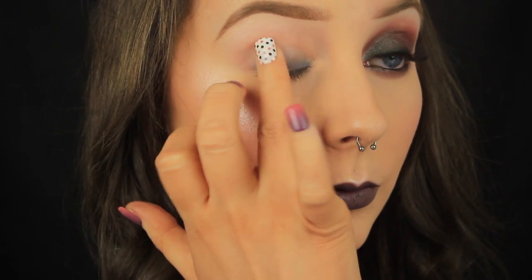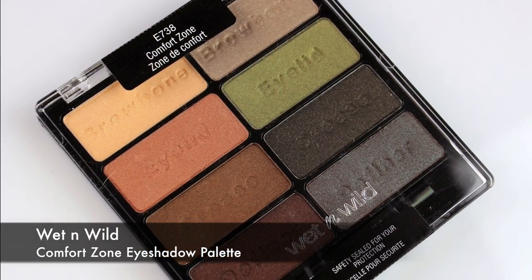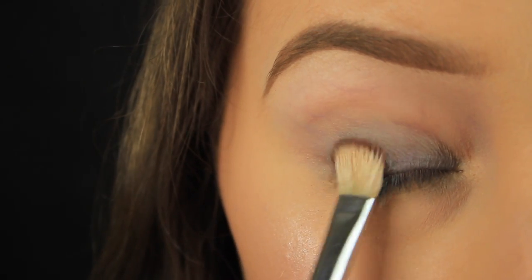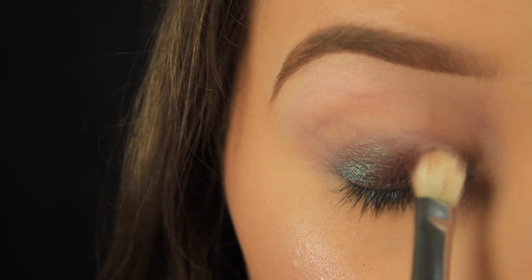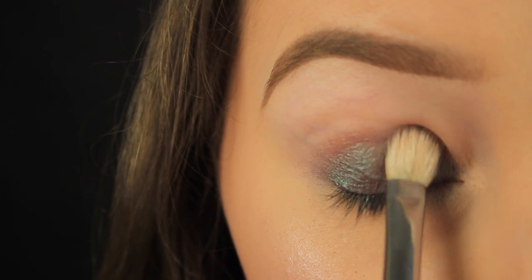The eyeshadow I'm using today is one out of a palette I love so much — it's an oldie but a goodie. It's the Wet n Wild Comfort Zone eyeshadow palette and I'm using the Definer shade today. I've picked up some of this shadow on the side of my blending brush and now I'm pressing the shadow on top of that eyeshadow base. By pressing the eyeshadow onto the lid it will stick to the base and then you won't have any fallout.